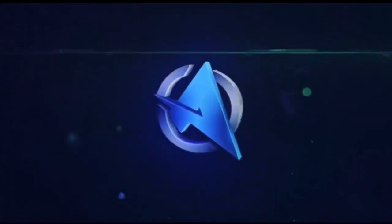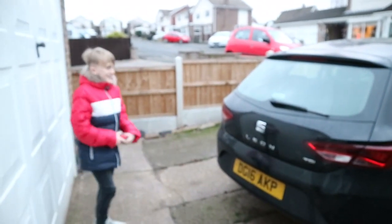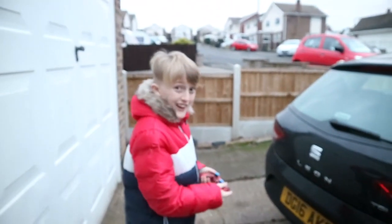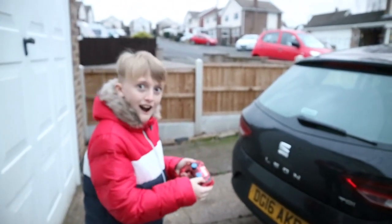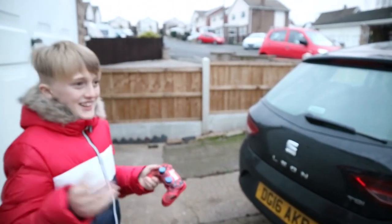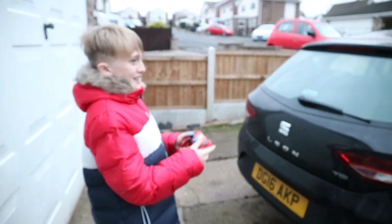Will this turn on? Alright guys, so here I am with the car right here, and I'm going to start it up. In three, two, and one. Let's do this! Let's rev this! Oh my god guys, three, two, one, go!